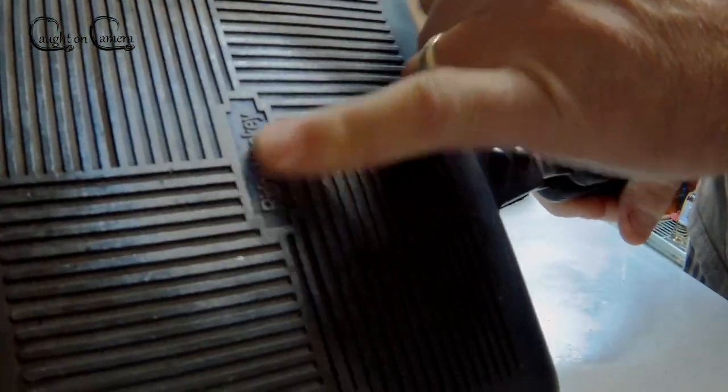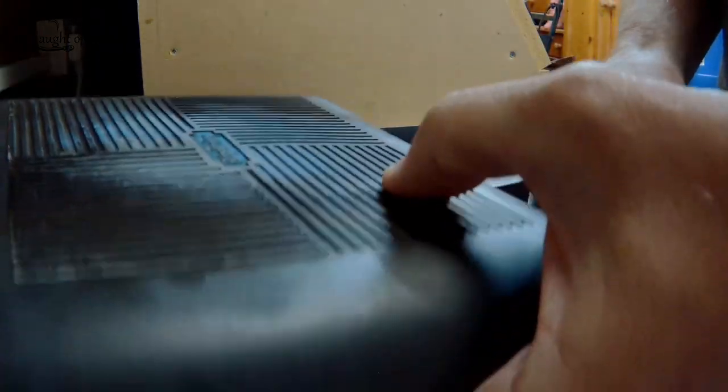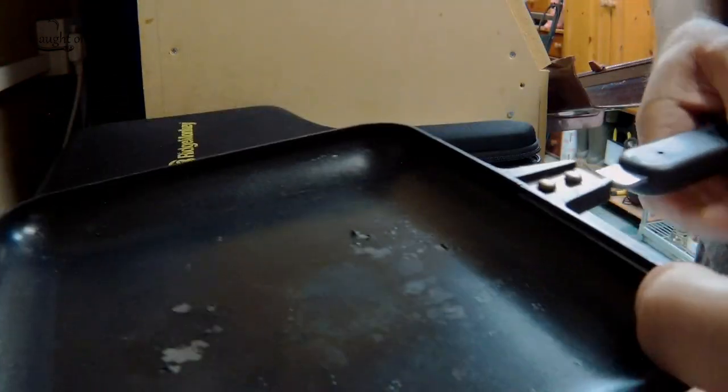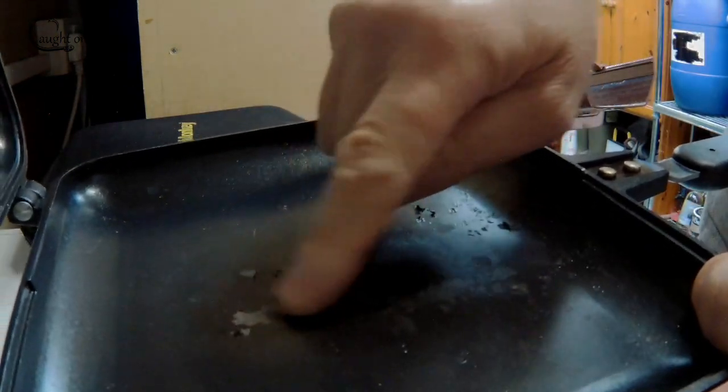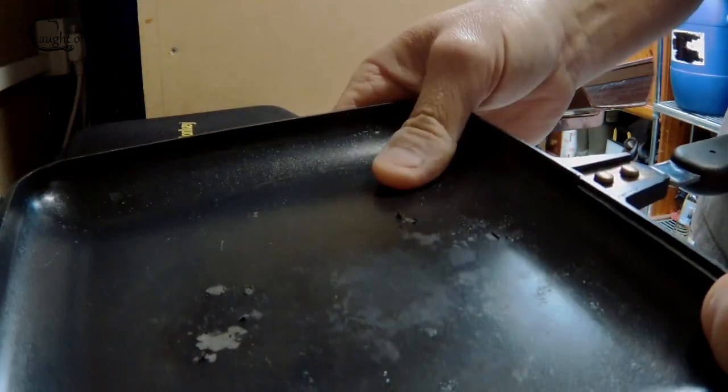You'll also notice that there's some discoloration on here, but that really isn't a problem. Things like that don't really bother me because it's just aesthetics and doesn't really cause you a problem. But when you end up with bits of black Teflon, or whatever it is, in your food, then that's not ideal to say the least.